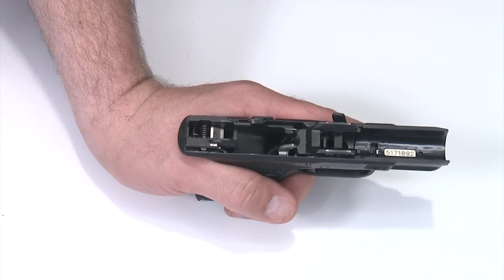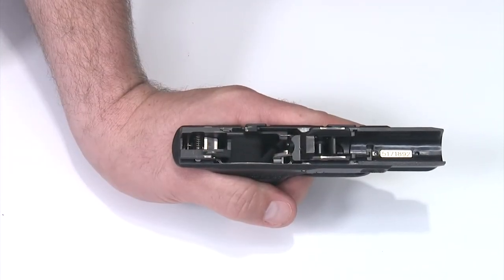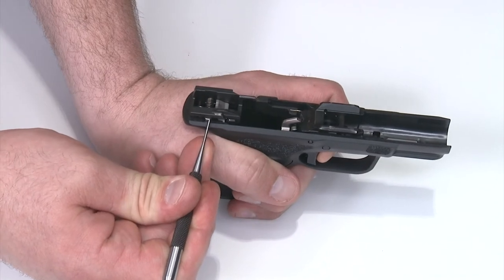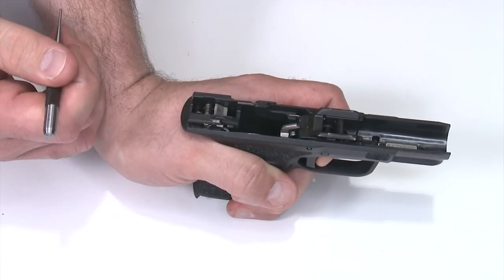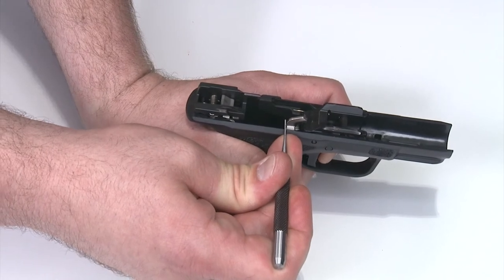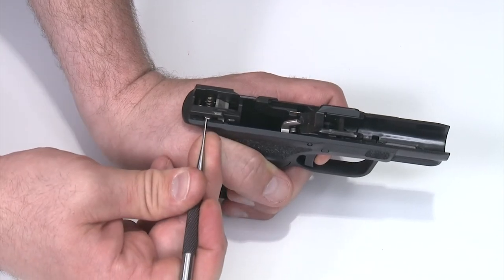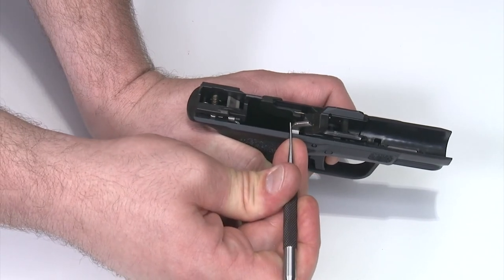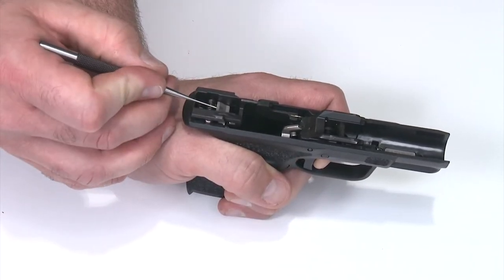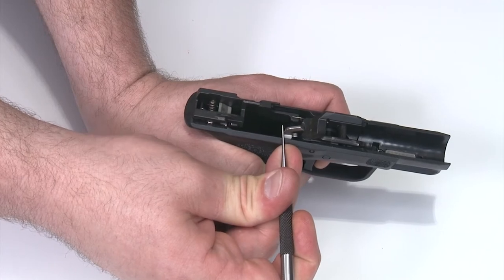Now that we have the frame reassembled, we're going to do a function check. First, take the takedown lever and put it in the forward firing position. Then put my finger on the trigger and hold it down. I'll go to the disconnector with my pin punch and press it — the sear pops up into the reset position to capture the striker. From here, I'll hold my finger on the trigger and press the trigger bar forward slightly until the disconnector pops back out. Trigger down, disconnect, sear pops up, trigger bar forward, disconnector pops back out — and when I pull the trigger, the sear pops back down. We need to confirm the sear is moving down, the disconnector causes it to pop up, and pressing forward on the trigger bar resets it to fire again. This is proper function.